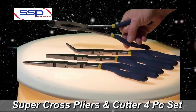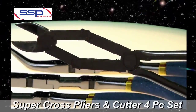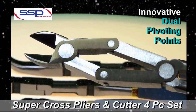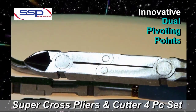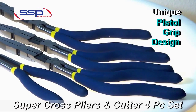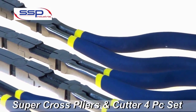Supercross Pliers from Superco Specialty Products utilize dual pivoting points to deliver an extra long reach and a powerful grip. The dual pivoting points minimize handle opening and maximize jaw opening while maintaining a slender profile. The pistol grip design stabilizes tool control for a steady approach when reaching and gripping obscure points of engagement.